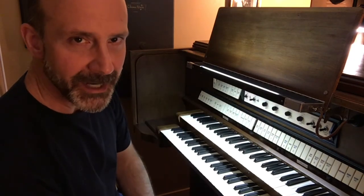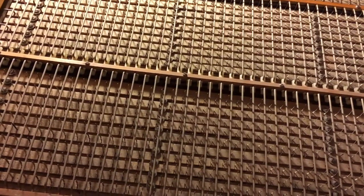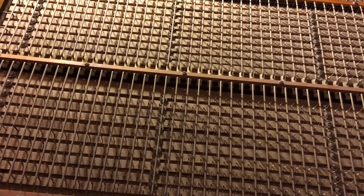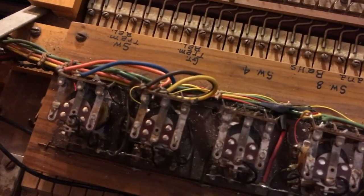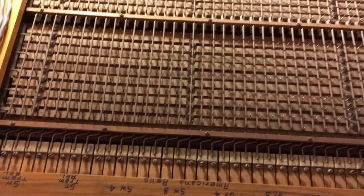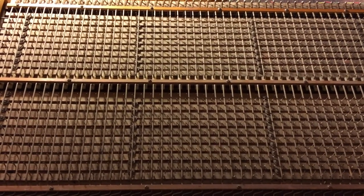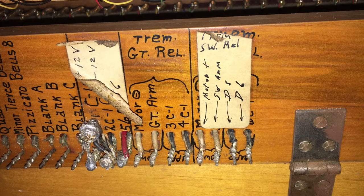Let me show you the inside and how it works. Looking at the swell contacts again — when I engage the tremolando tab, some of those sliders move. What's happening is the bus that's normally used is moving out of the way and a different bus is being engaged, with a relay also part of that process. It took me a while to realize that the buses got exchanged when tremolando was engaged — that's why when I threw the tab originally it would just disable the manual, because the bus was being disconnected. Once I realized the buses were switching, I was finally on my way to figuring this thing out.